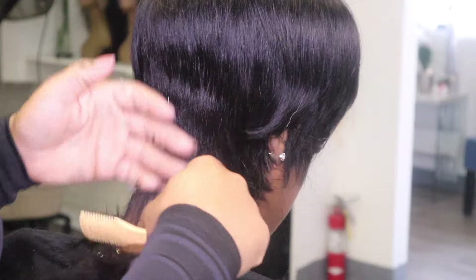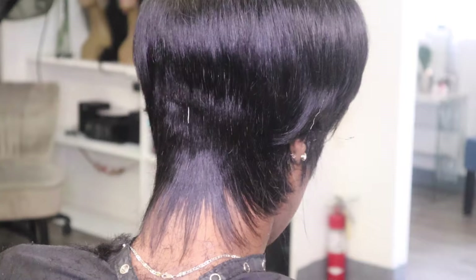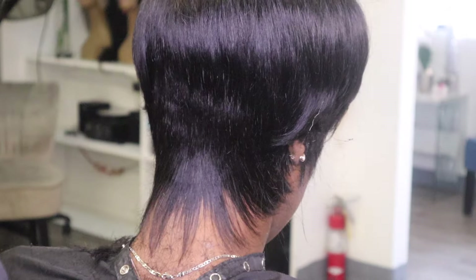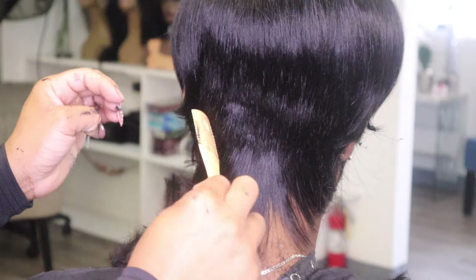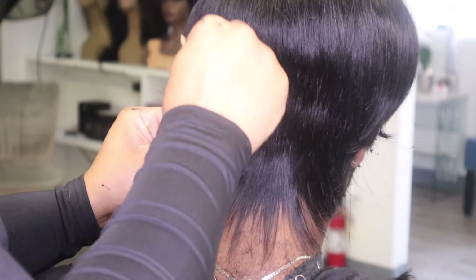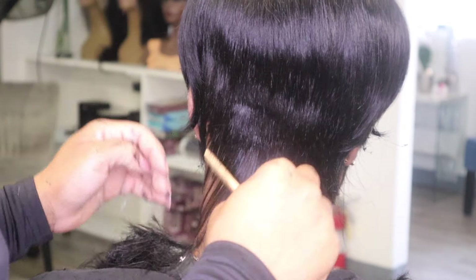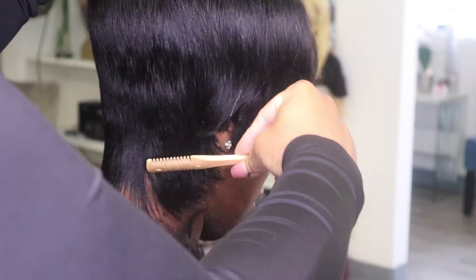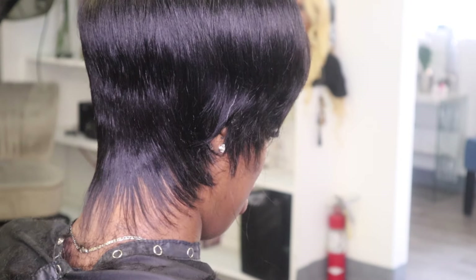A lot of people have trouble and are kind of scared to cut the hair, so I'm slowing this down for you. Even though you lay the tracks, the importance is really in the cut. Right here I'm cutting out another thread they left in the hair while making it. Make sure around the nape of the neck and around the edges is cut down really nicely — you don't want a thick hairline. It looks a lot more natural with a thin hairline.